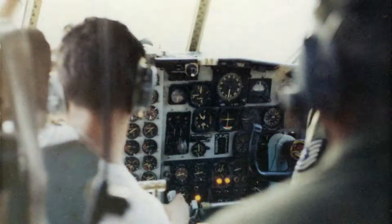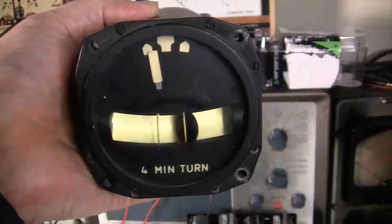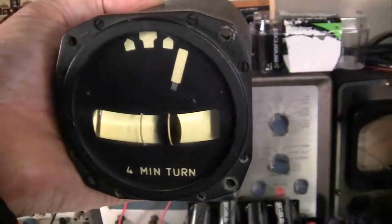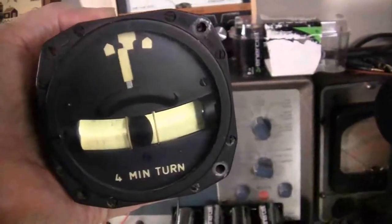I find all these instruments and indicating systems very interesting to work on and to study. As you can see there are a lot of them, and this indicator is just a small part of it. It happens to be self-contained, but still very, very important to the operation of the aircraft.